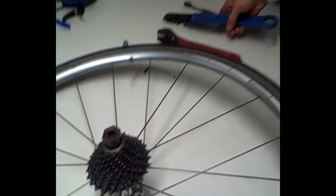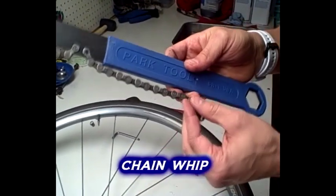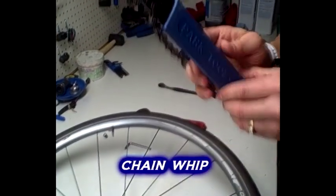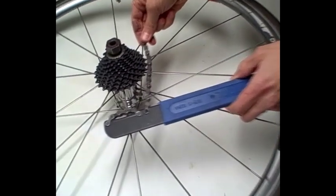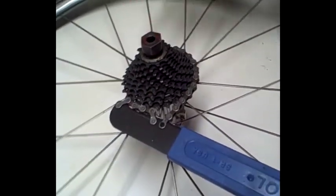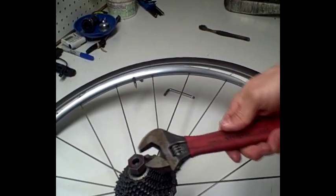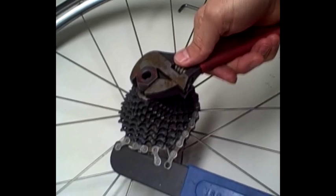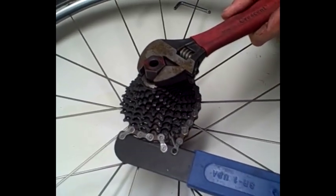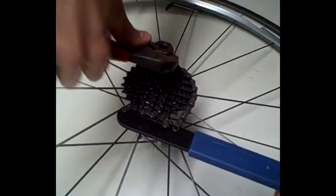The second tool you'll need is called a chain whip. This can also be found at most bike shops and costs probably about $18 to $20. This holds the cassette in place so it won't turn. Then you take your standard crescent wrench, put it on the lock ring remover, and break it free.